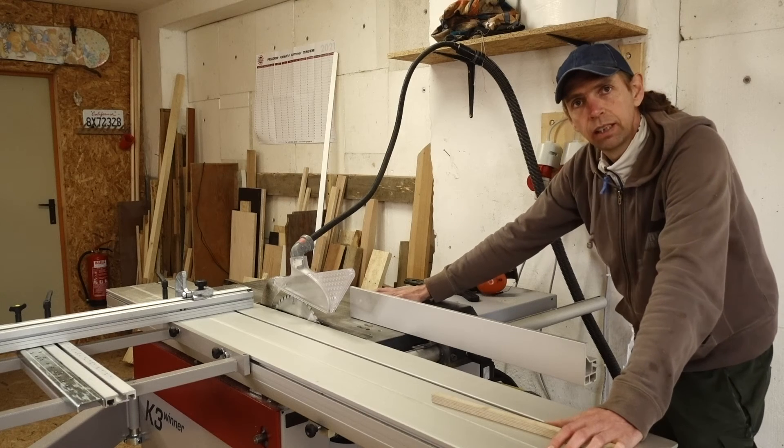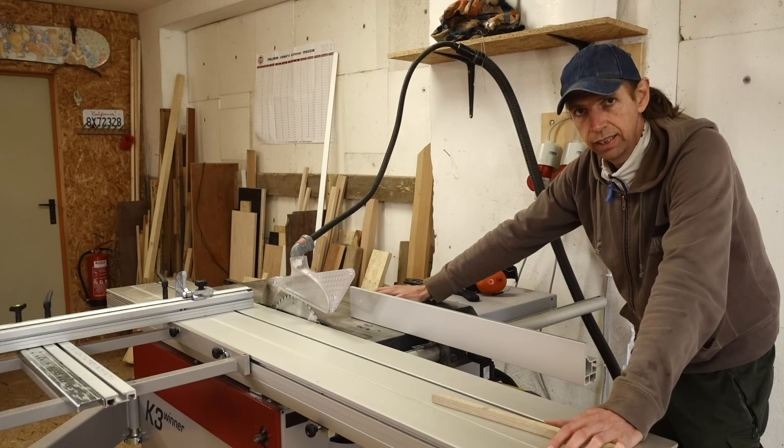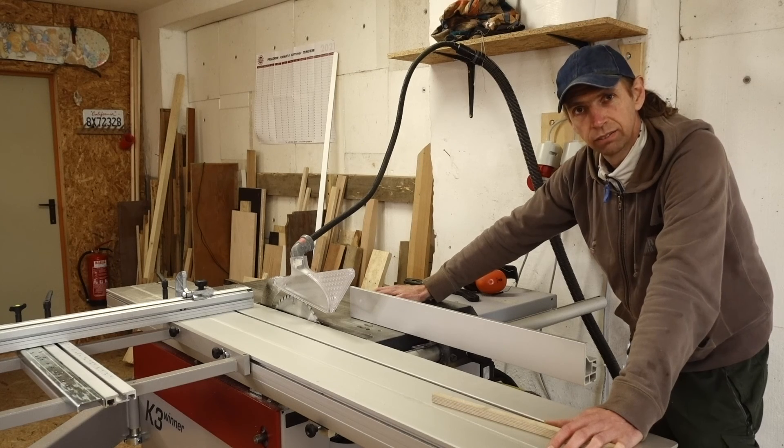I hope this little tip is going to help you align your rib fence. It's very easy, no measuring needed, and it's pretty accurate. I'll see you around. Ciao.